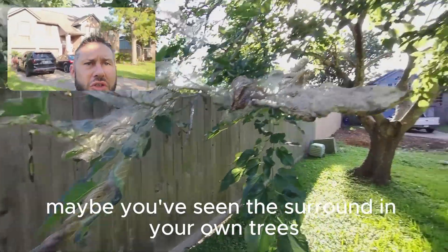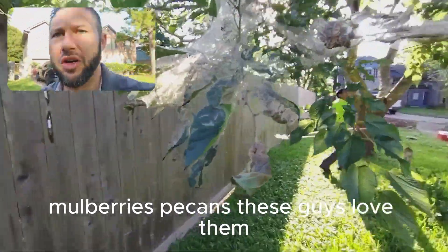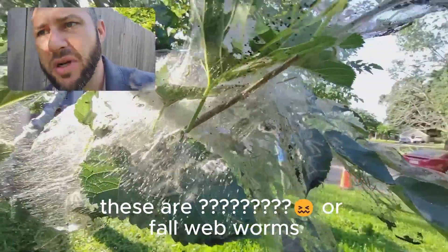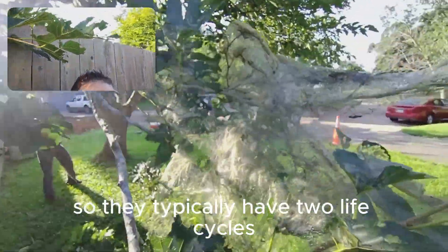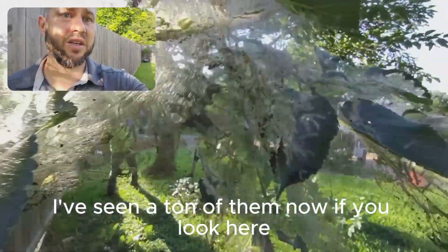Maybe you've seen this around in your own trees, especially if you've got lace bark elms, mulberries, pecans — these guys love them. And these are Lepidoptera, or fall webworms. Now here in Houston, it gets really hot all year, so they typically have two life cycles: once in the spring and once in the fall. And personally, I've seen a ton of them.